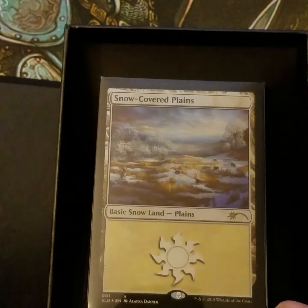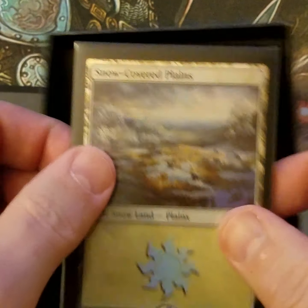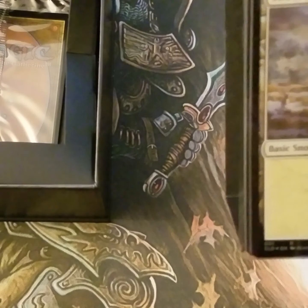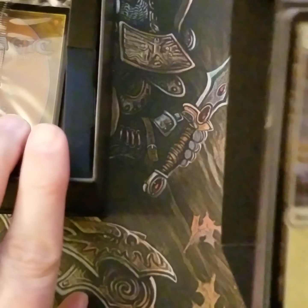Based on the last one, I believe we just pull the planes out, and then at the bottom should be the Secret Lair number two. We'll keep it in camera view so you know I'm not doing any funny business. We learned from the last one that the little clasp in the back is the best way to open these without damaging the cards.